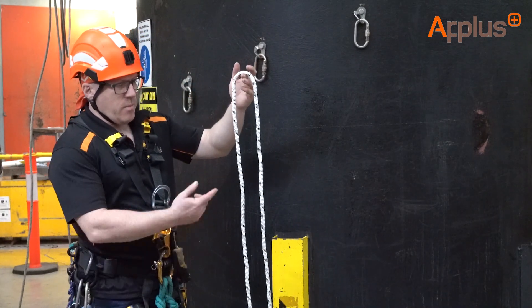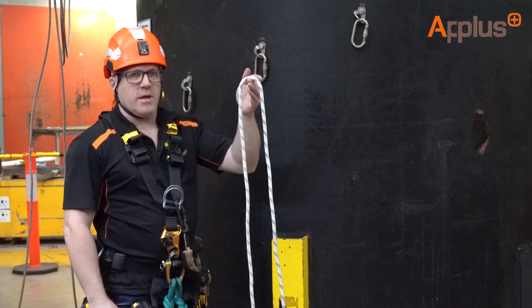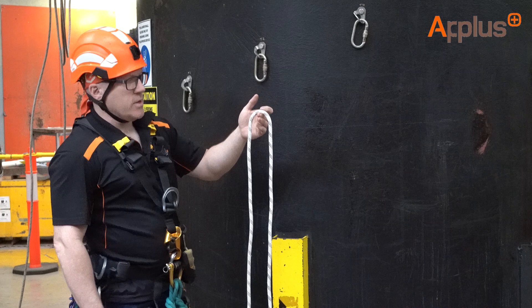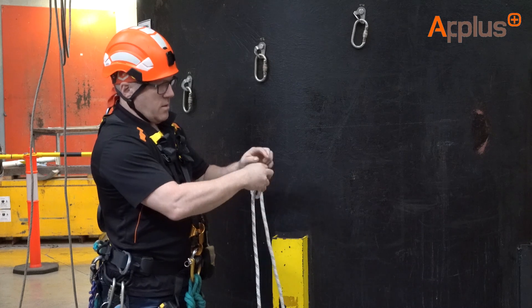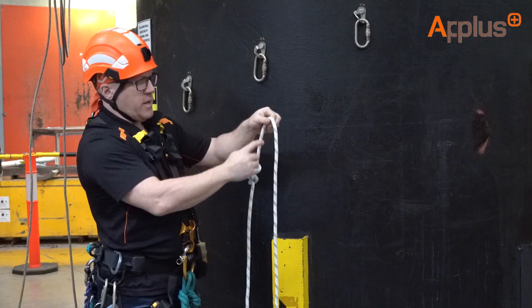To start with, pick up your rope and identify the middle of the rope. I'm just going to tie an alpine butterfly here to identify the middle of that rope. It could indeed be an overhand knot or just a little bit of tape to indicate where the centre is. So tie your alpine butterfly. Now I've got my alpine butterfly indicating the middle of the rope.